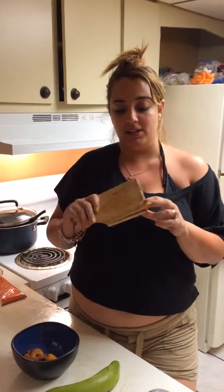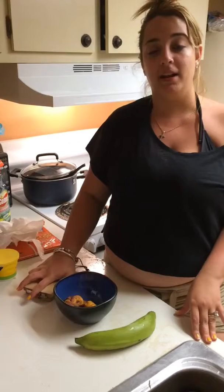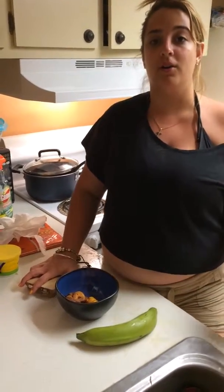Hi, I'm Gina and I'm here today to teach you about a tostonera. A tostonera is something made by the Imusa company. It is an essential tool that is needed in the kitchen to make tostones. You can buy a tostonera anywhere — at Walmart or any local Hispanic grocery store.